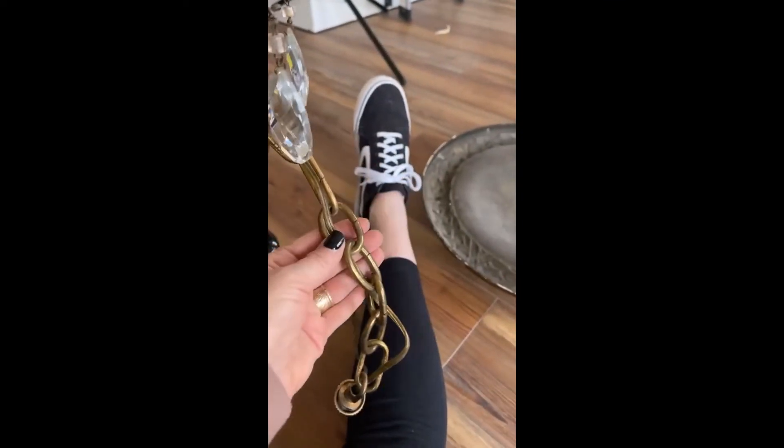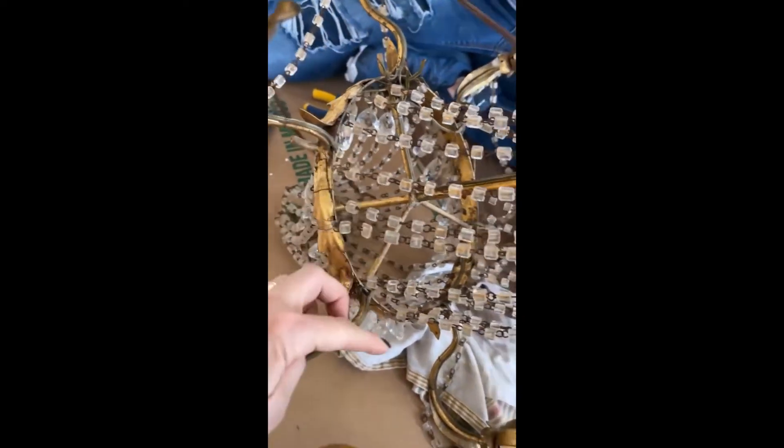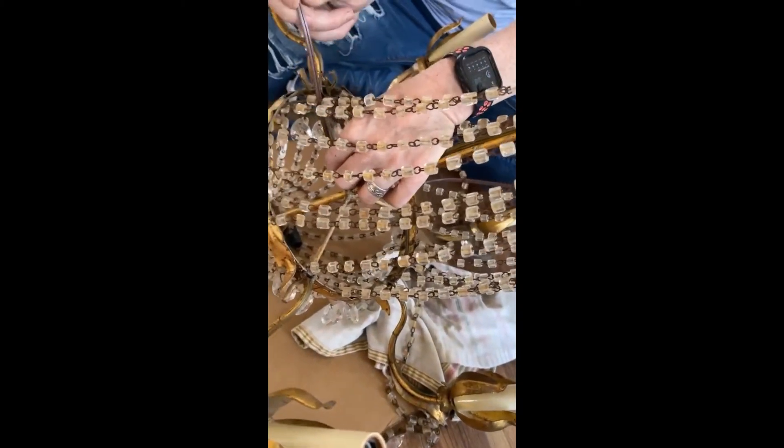It's always something. This cord is too short, which is not that big of a deal — we rewire them all the time. I have a highlight of a time we rewired one if you want to check that out. But this one's a little different — it has wires running all through it like this, so we're trying to figure out how to get a longer cord.